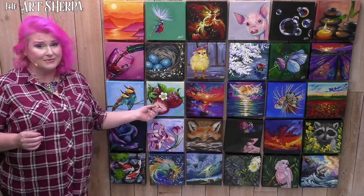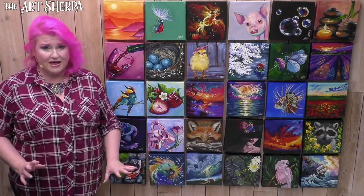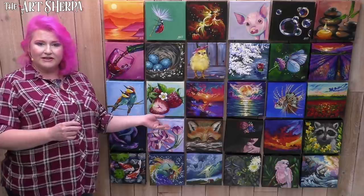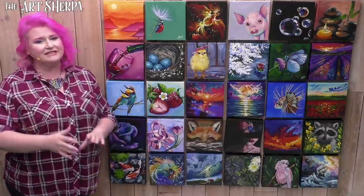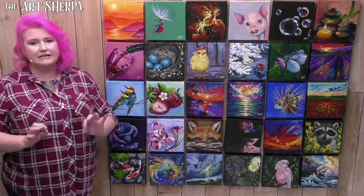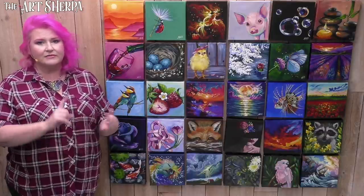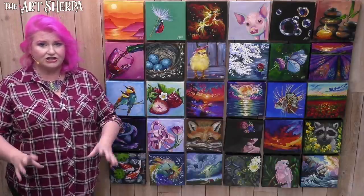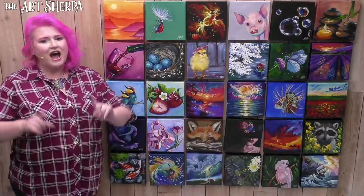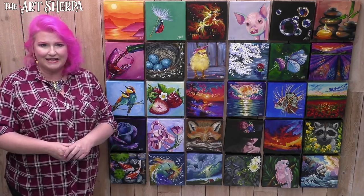This awesome painting is part of this really cool 30-day painting program that I have going on. But of course, you can do this one just by itself — it can be one and done or part of the whole. To help me do this is my husband John. He makes sure that you can see everything that you need to see as a student. He zooms in so you see the techniques, the color mixes. I want you guys to get your paint, get your brushes, come back and meet the easel.